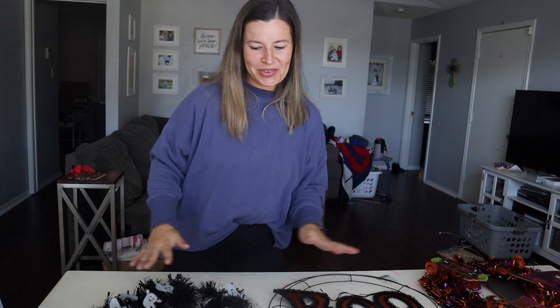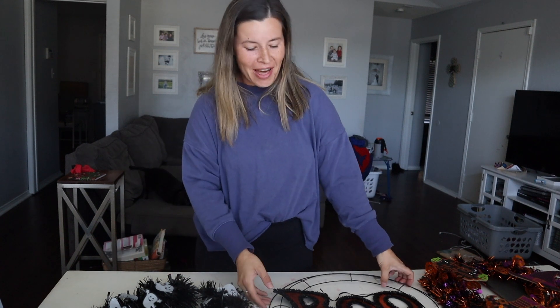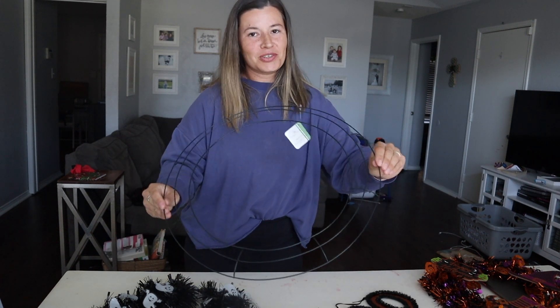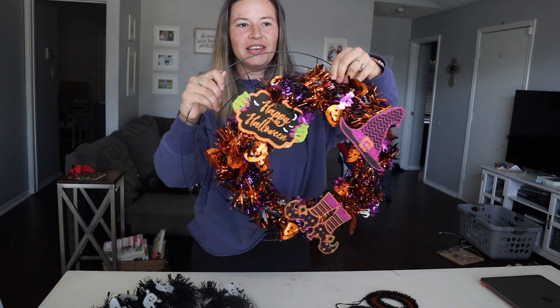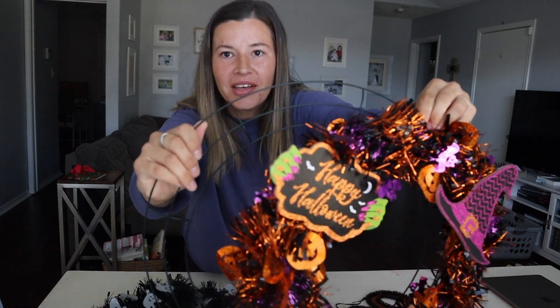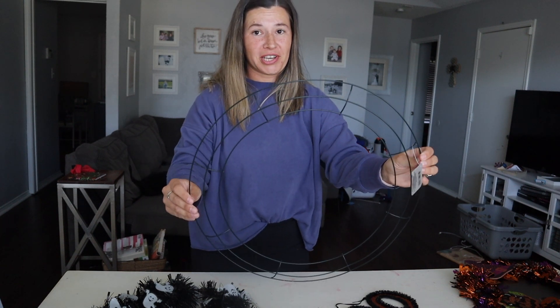So today we're going to make another Halloween wreath. The cool thing is, even though things are $1.25 now, this wreath form is way bigger than the old one — it's quite a bit bigger than the other one, even though it's hard to see on camera. Everything I got here is from the Dollar Tree.